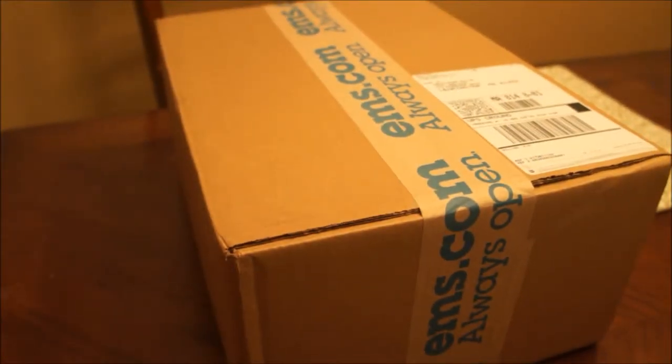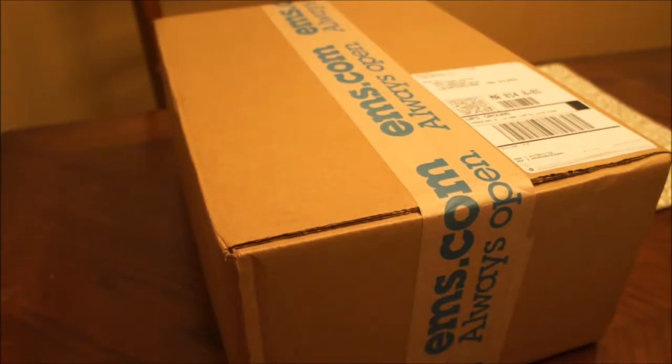Hello out there, this is Doinkie72 again, and today we are going to do an unboxing. The UPS man came and dropped off a nice package for me, and we're going to take a look and see what it is.